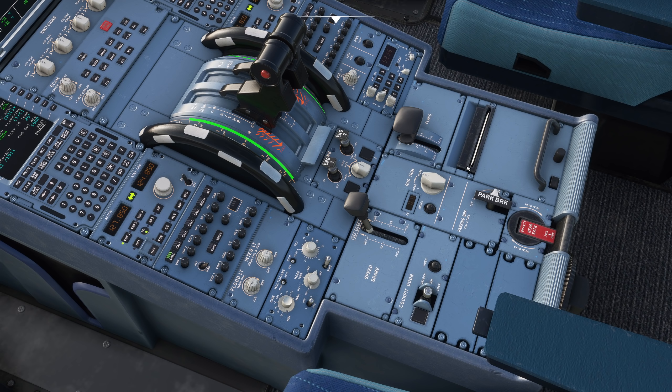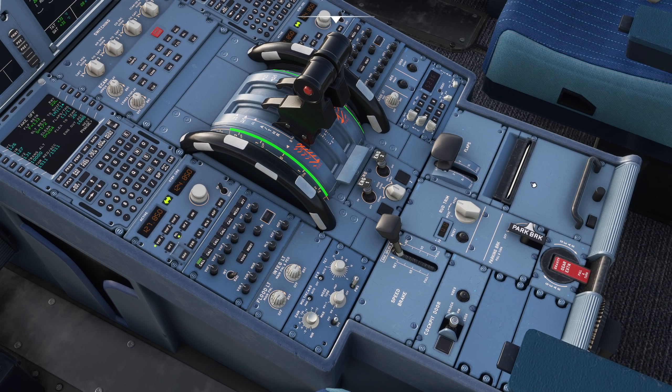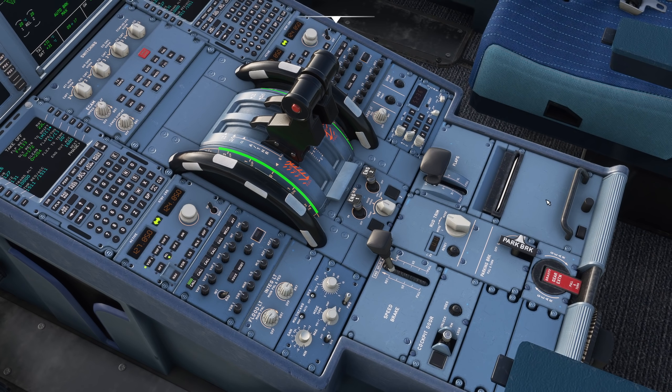We also use it to talk to the company - the company may send us messages that will print out through here, but they can also be read in the MCDU. That's the important point: most things that print out of here will also show up in the MCDU, and a lot of them will automatically print out.